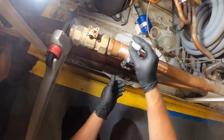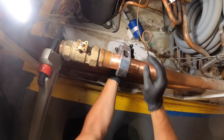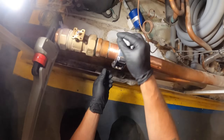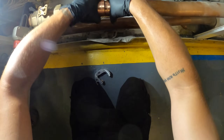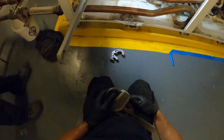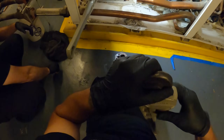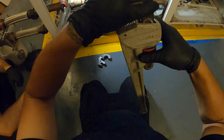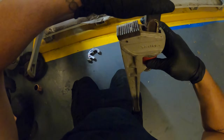And before you leave a comment saying you should just put a union — yeah, well, I don't have one. It is what it is, we just need to get this going. Let's back this out — I think we probably could back it out just through here. Definitely going to need some leverage right now.